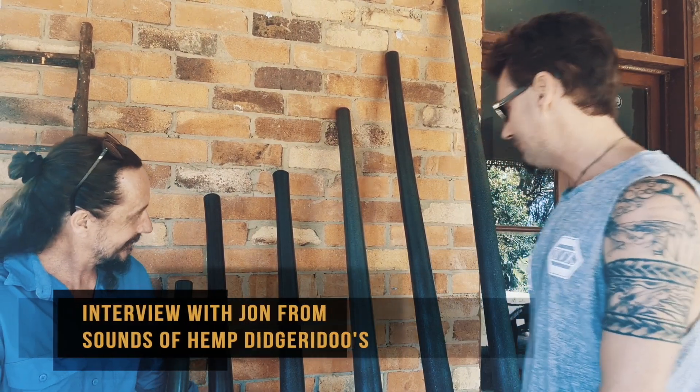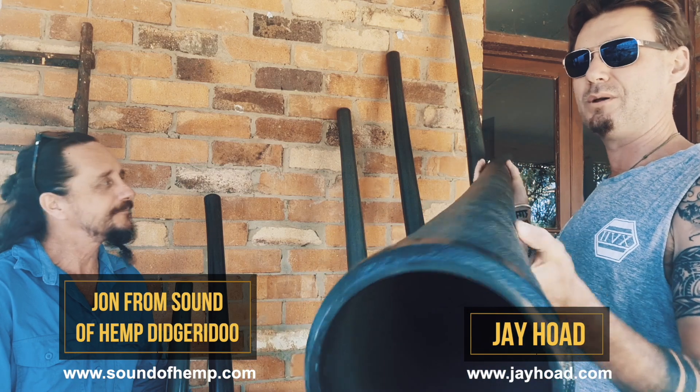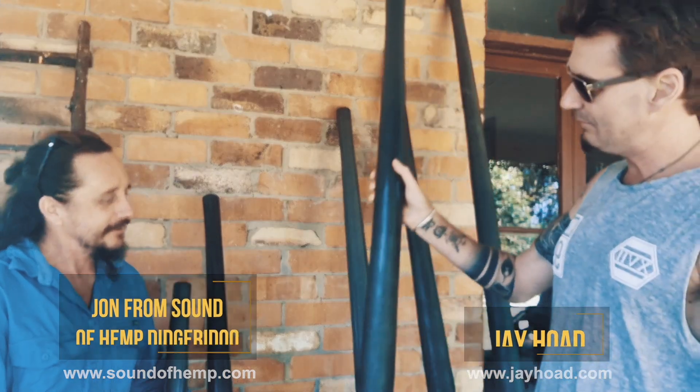Hello family, I am here today with John from Sound of Hemp Didgeridoos. These didgers are like the most incredible didgers — I've been playing one for about three months now and I'm completely blown away. John, thank you very much for making a moment to have a chat.